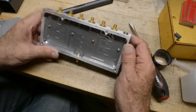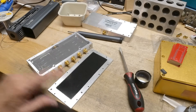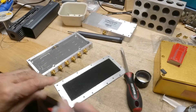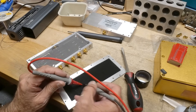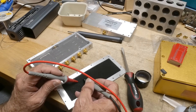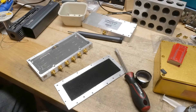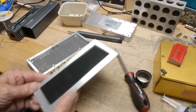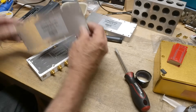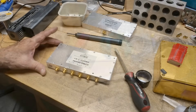Before we put it back together — it's got some foam when you put the lid on, and it is conductive foam. I'm reading about 5k, 2k, 3k — about 5k ohms all the way across. So that just keeps everybody happy electrically.